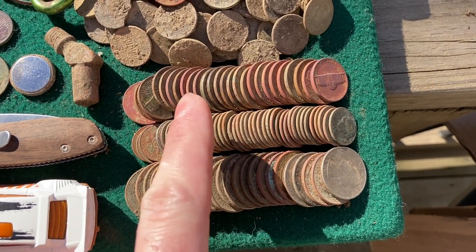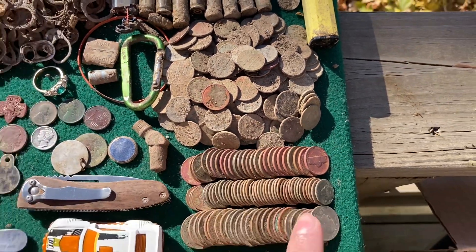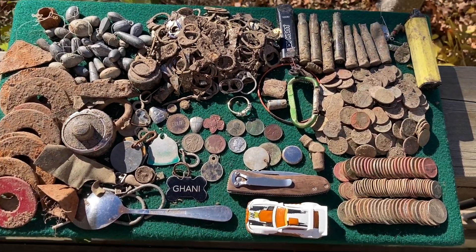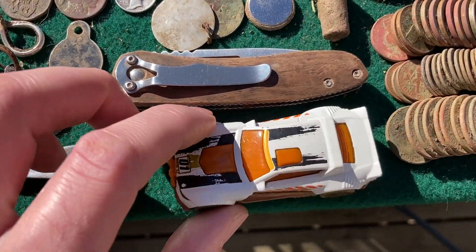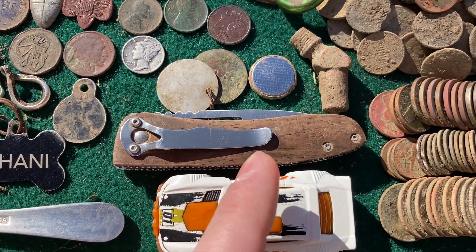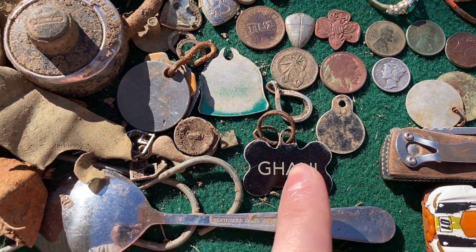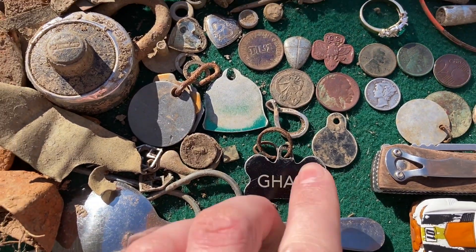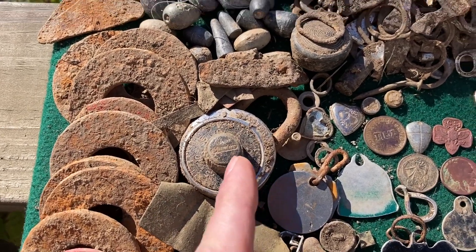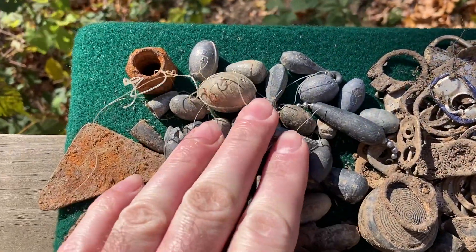I got some clad quarters, clad dimes, nickels, and a big pile of copper and zinc pennies. I'll clean all this up and it'll go towards buying another old coin hopefully next week. We've got one toy car in good shape that I'll be able to give away. This pocket knife cleaned up really well — another item I'll be able to salvage and use. I got a stainless steel spoon, a few dog tags — I ended up with about five dog tags this week — a big pile of washers, that stainless steel lock, some bits and pieces, and a little can opener.